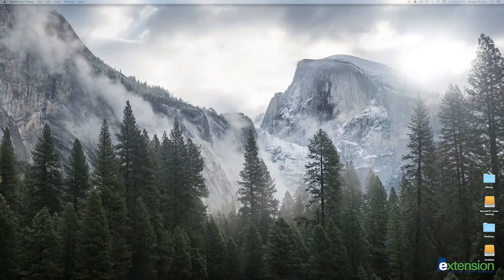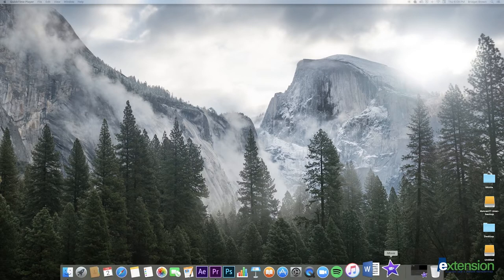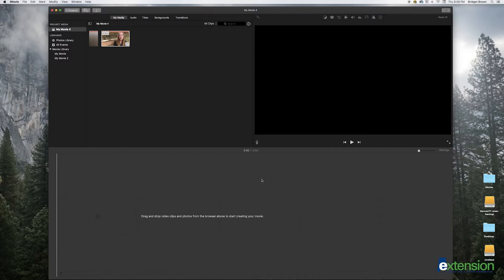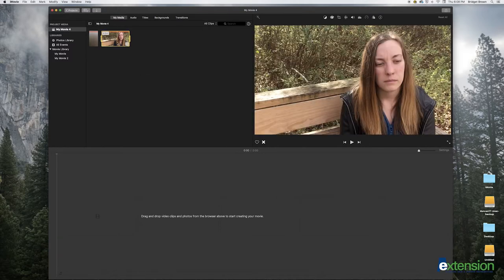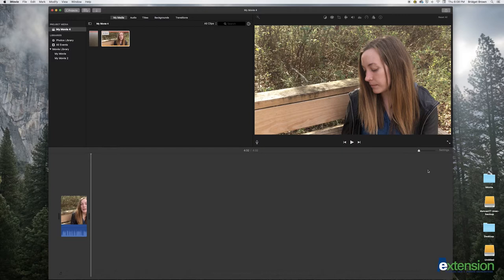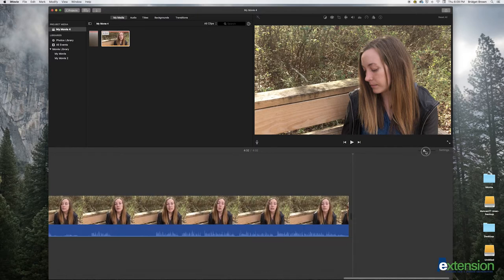Before you begin editing you will need to sync up the recorded audio with the video. Today we will be using the same footage we used to create this tutorial. Begin by selecting the clip of your video recording and placing it in the timeline. On the top right corner of your timeline you will see an arrow next to settings. Drag the arrow to the right to stretch out your video clip. With the playhead at the beginning of the timeline, press play.